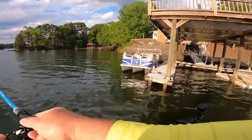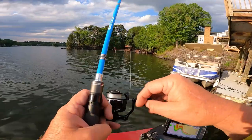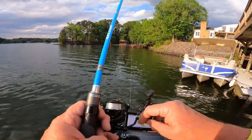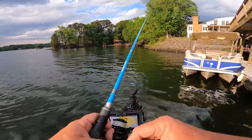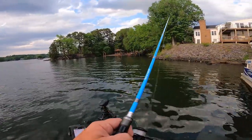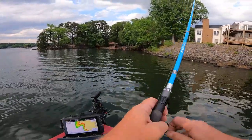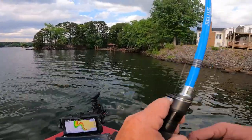I'm working the bank. We're in the last week of April, and some fish have already started spawning on this lake. Water temperature is 70 degrees — real pretty afternoon. I'm using a green watermelon color Zoom straight-tail worm on a quarter-ounce shaky head.